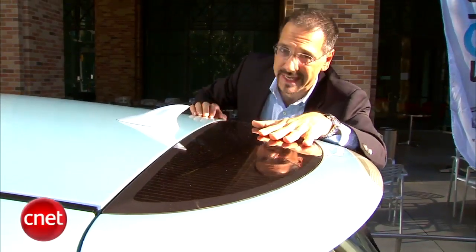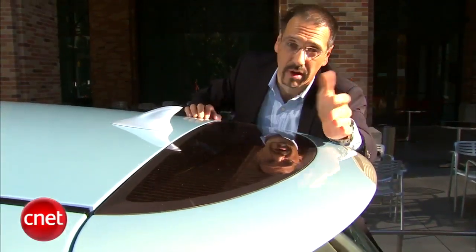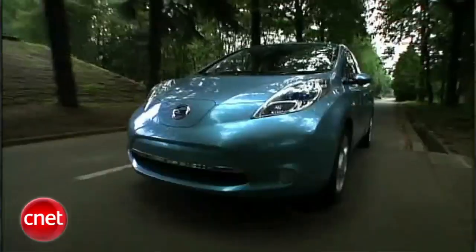Back here on the roof there's a winglet-style solar panel. This will trickle-charge the battery anytime solar energy is hitting it. It's not going to be a large contribution, but it's something — and it doesn't require you to be plugged in at all.